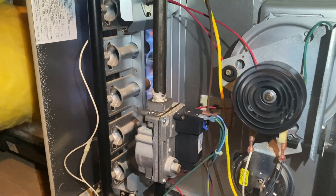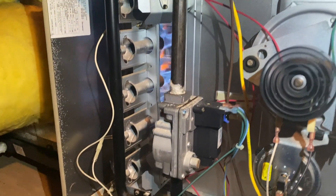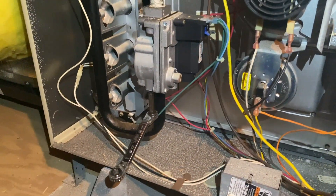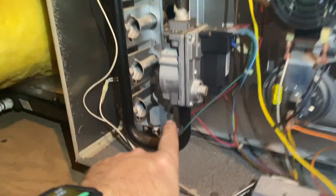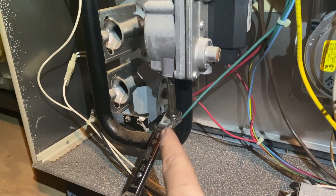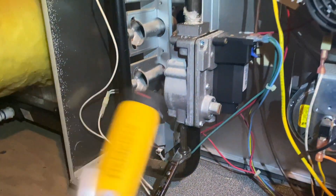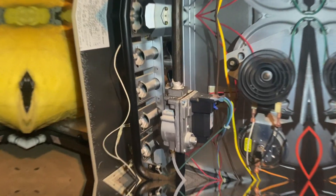We're gonna set up the manometer and check the gas pressure, because it should definitely not be doing that. We got some crazy flame action going on. We're gonna pull the test port, which is right here — this particular one uses the service wrench port, and this is our adjustment screw. We'll hook up our manometer and see what's up.